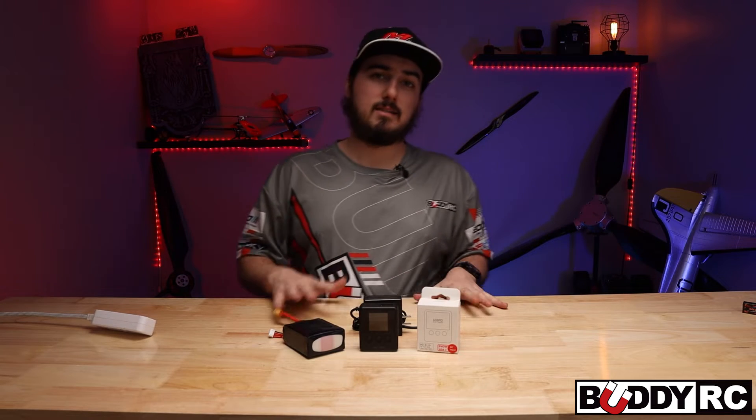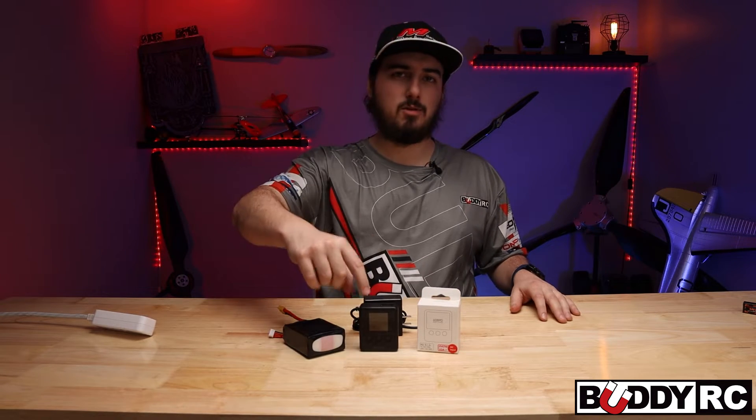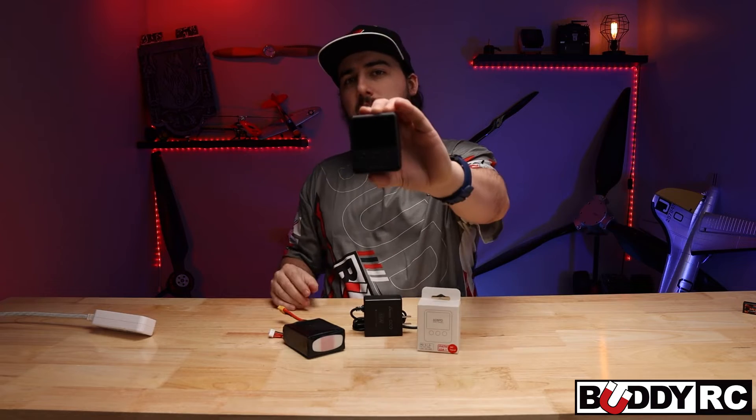Hey guys, welcome back to Muddy RC. My name is Clay and today we are going to be talking about the 608 PD from ISDT.